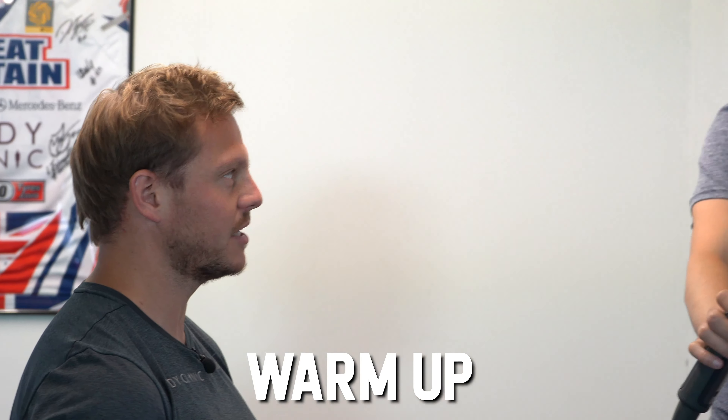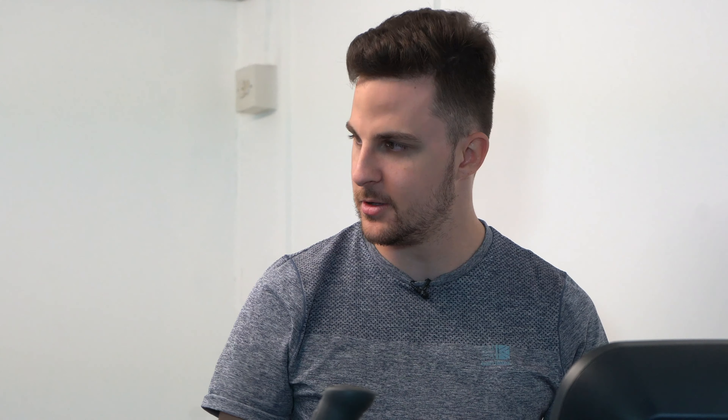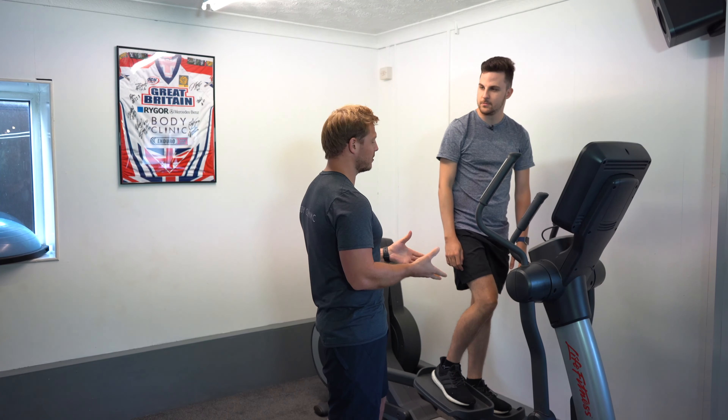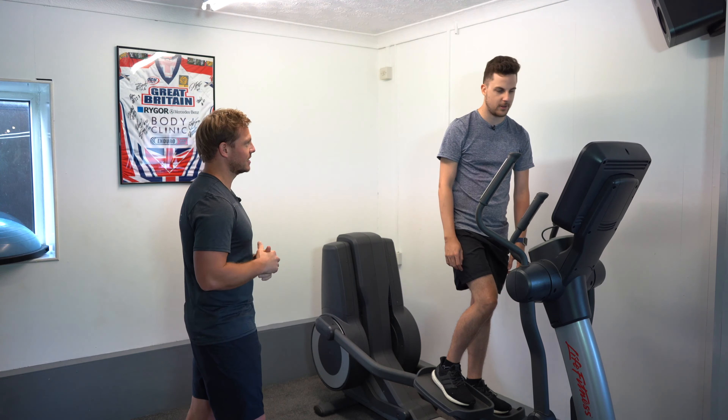Resistance is going to be low so it's just going to be nice and steady. So when you do this — as a cross trainer you're supposed to use your arms and your legs — do you use your arms to power your legs? You want to be using your legs predominantly, but obviously you want to be moving your arms as well. Some people when they only want to focus on their legs will put their hands here and just use their legs, but I want you to warm up your whole body today.